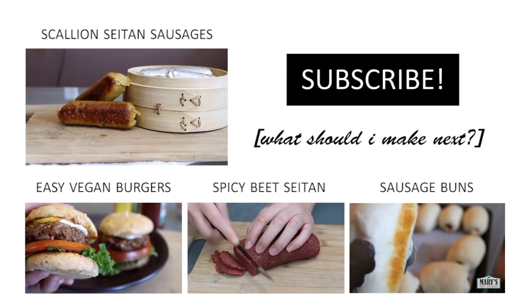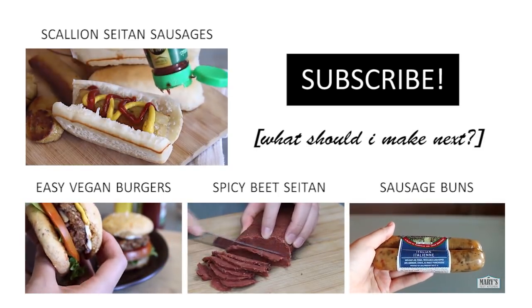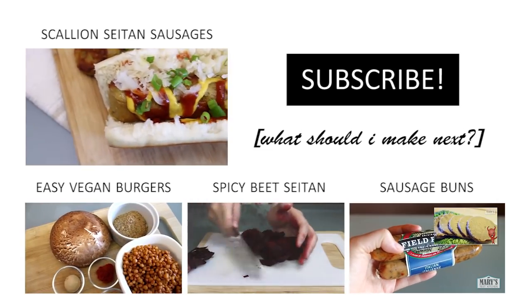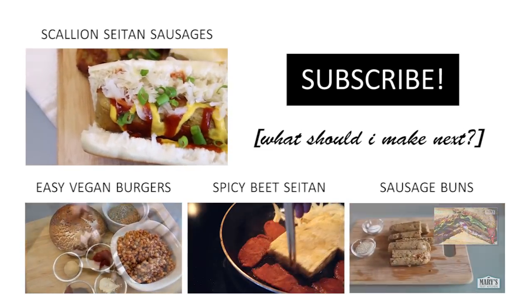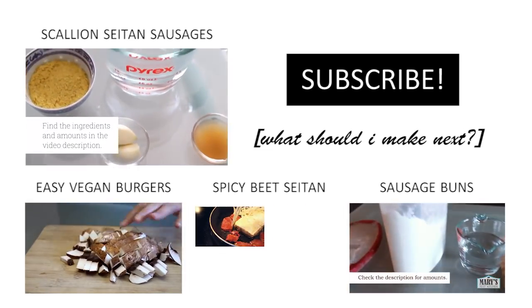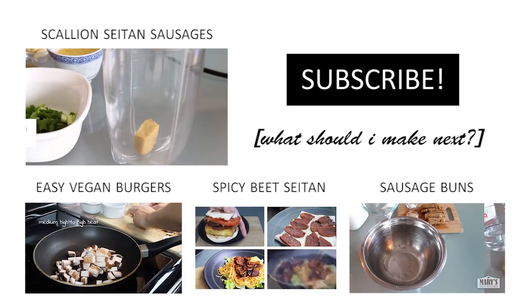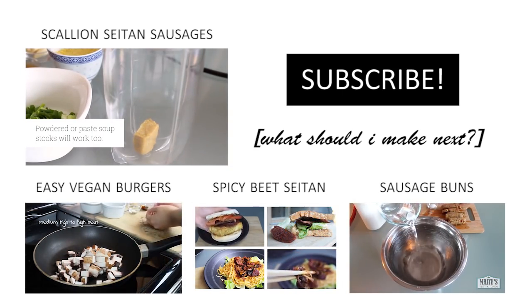Thank you so much for watching this video. Please give it a thumbs up if you liked it and share this video on social media so more people can see that you don't have to sacrifice taste and pleasure when you eat vegan food. If you want to see more like this, make sure to subscribe if you haven't already, because I share new easy vegan recipes here on Mary's Test Kitchen each week. Bye for now!